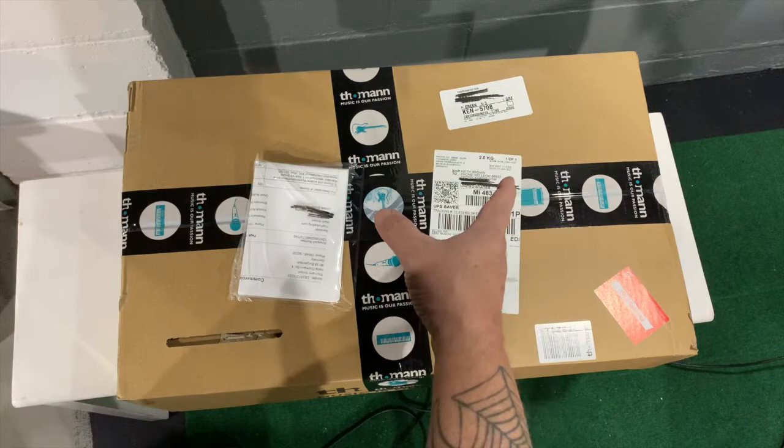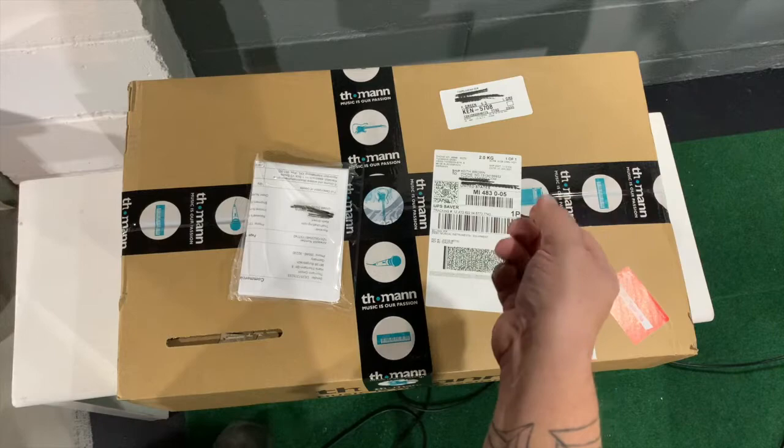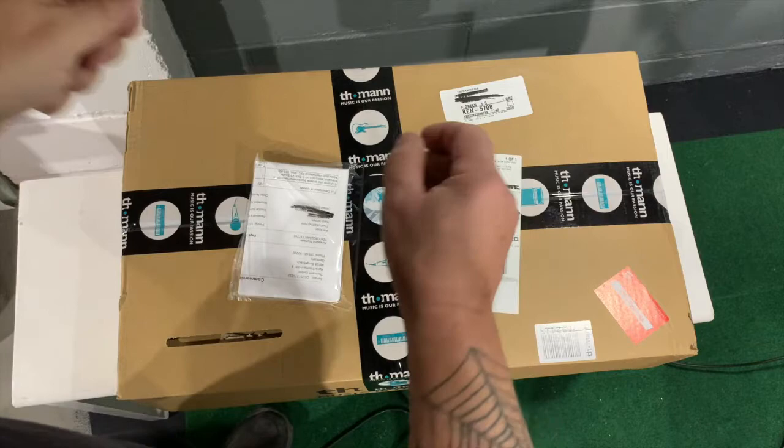I chose this one because I have an Akai MPK-225, which I'm going to use just for left-hand bass — accordion bass. As you know, all unboxing videos, you can't redo it. Once you do it, you can't redo it once you begin to start.